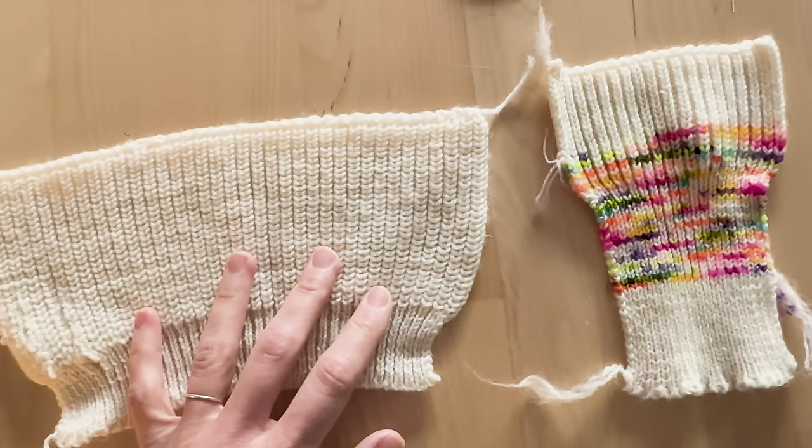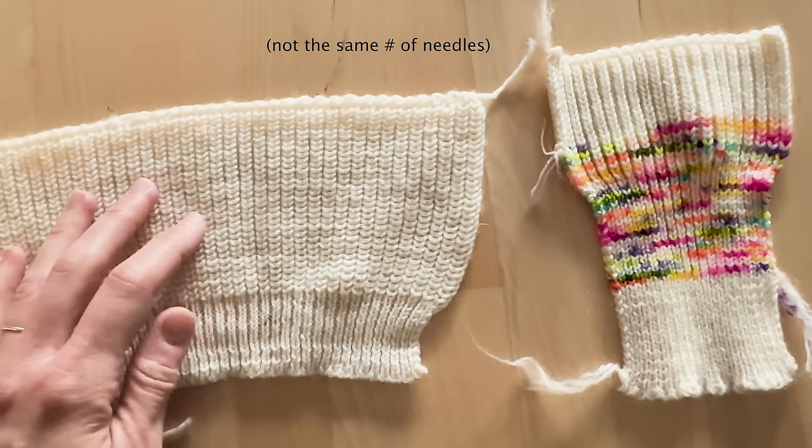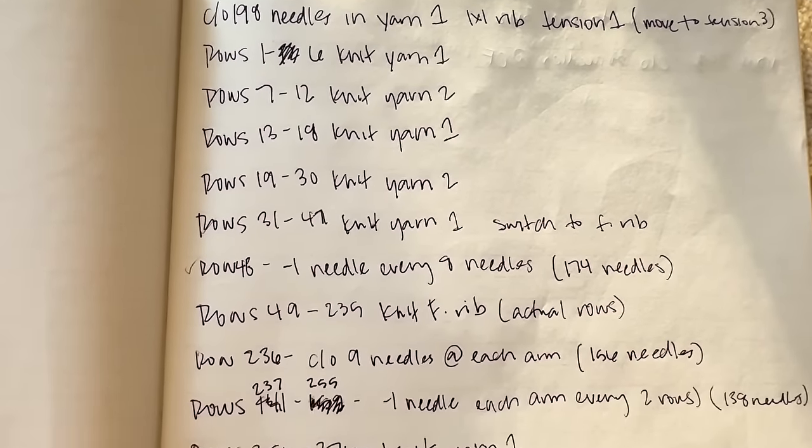Very luckily for me, the size of sock weight yarn is pretty standard, so my needles per inch and rows per inch were the same for the new yarns. I used the paper pattern to figure out where I would use the colored yarn and added that to my knitting pattern.